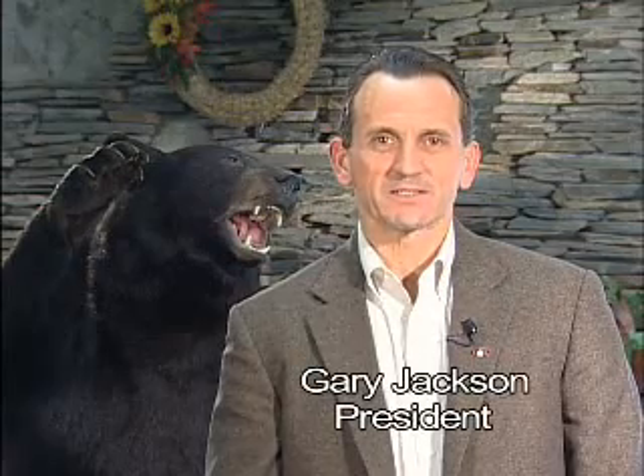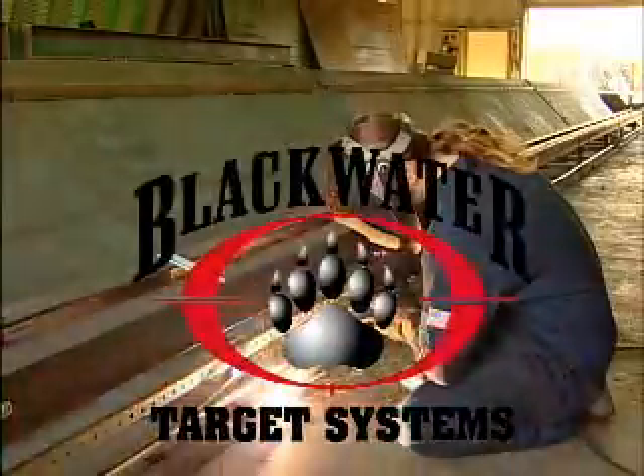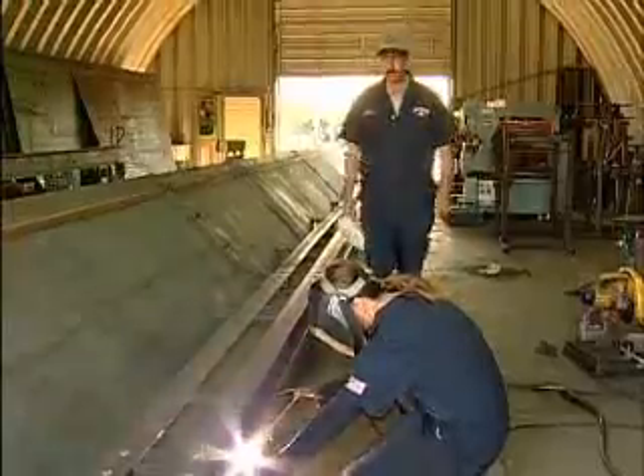Blackwater Target Systems was founded because there was nothing on the market that met our standards or those of our customers. Today we are very proud that our target and range solutions consistently meet the needs of law enforcement, military, and recreational shooters all over the globe.